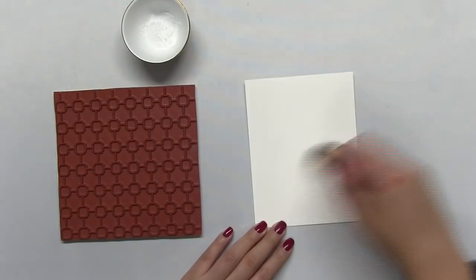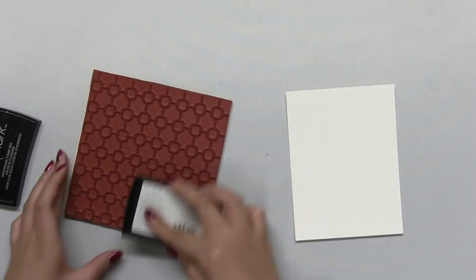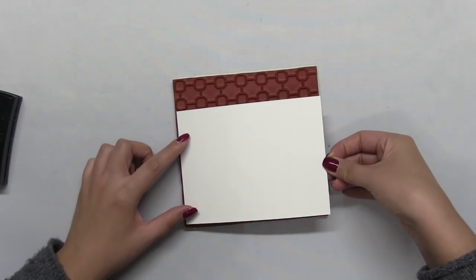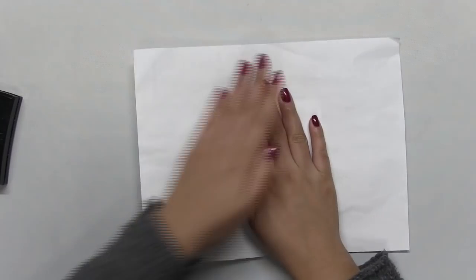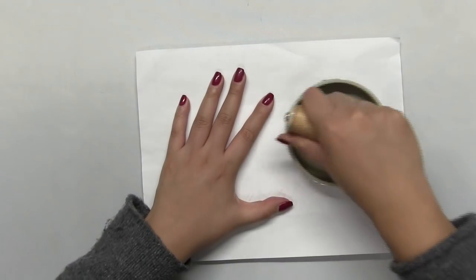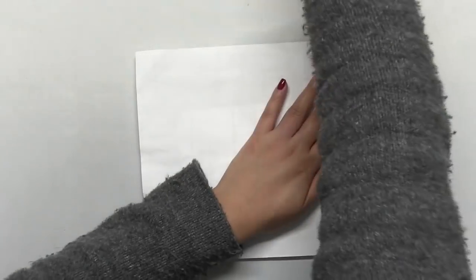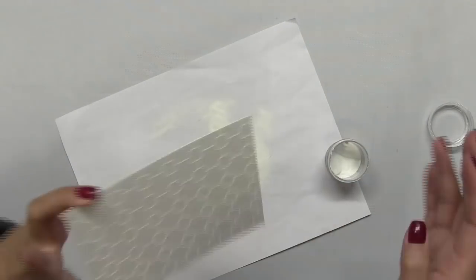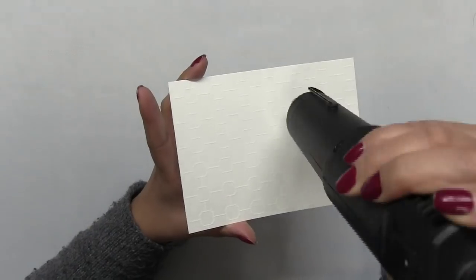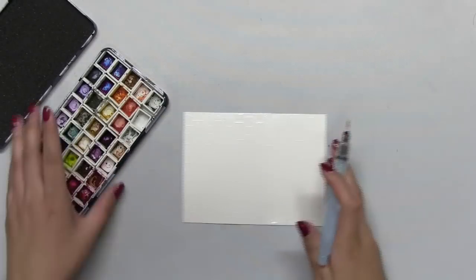Next I'm going to white heat emboss our glass windows cling background stamp onto some watercolor paper. So I just inked up the stamp with some Versamark embossing ink, I applied my watercolor panel over this stamp, I put some scrap paper over and then I used my Speedball brayer tool to apply some firm pressure so that I get a nice crisp impression from my stamp. After I poured on some white embossing powder onto my stamped image, I heat the panel with my heat tool.